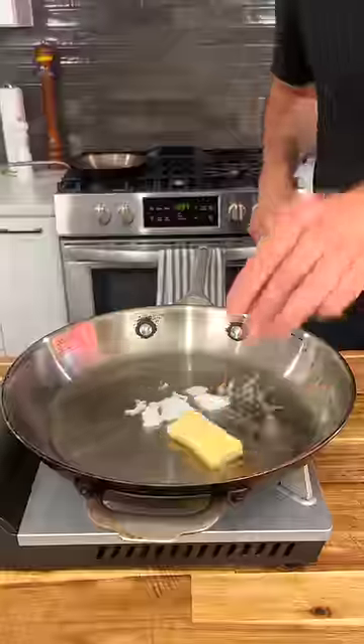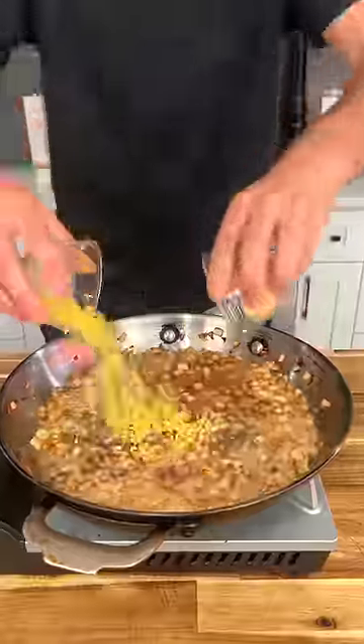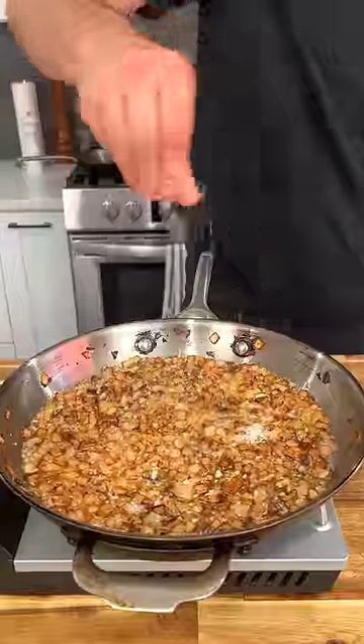While your rice cooks, sauté some onions in coconut oil and butter until nice and golden brown. At this point you can really freestyle, but I like to add mustard seeds followed by garlic, ginger, and salt.